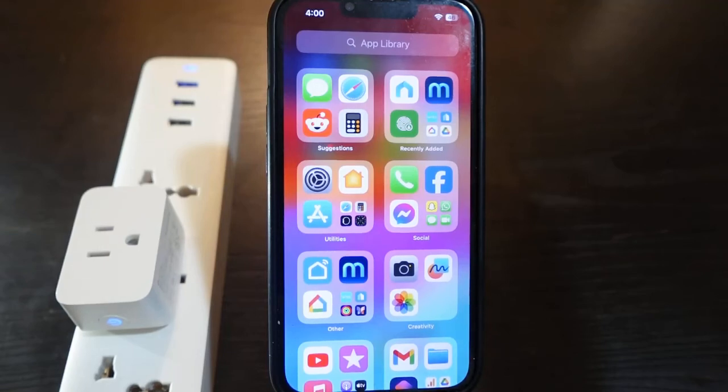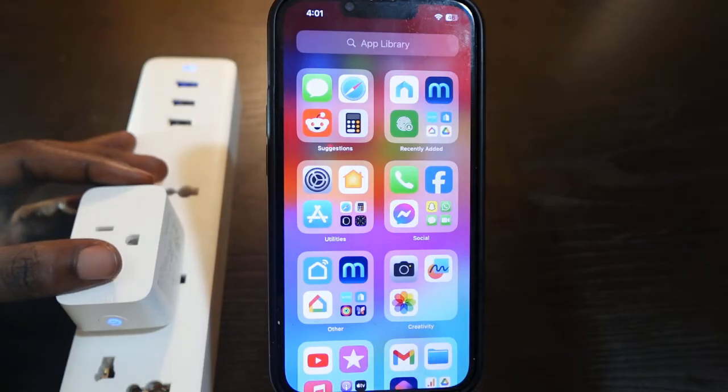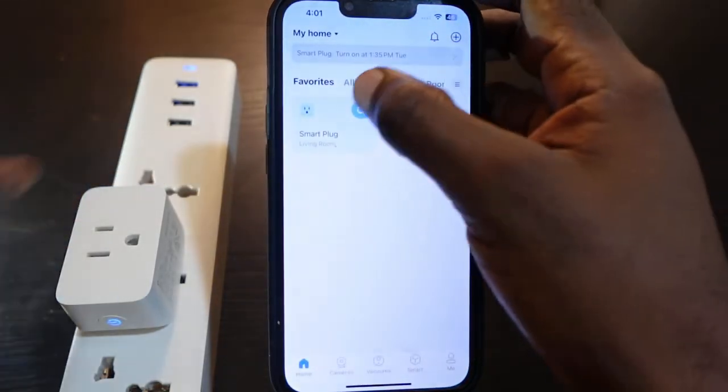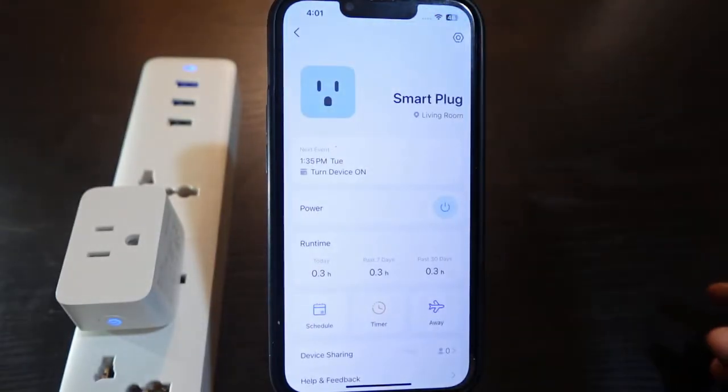Hey guys, welcome to my channel. In this video I want to show you how to change Wi-Fi on your TP-Link TAPO smart plug. Here's my TAPO smart plug right here. I can see it here on the app.